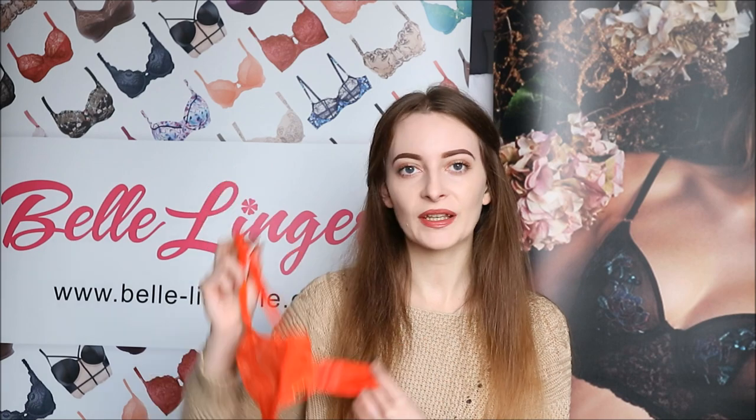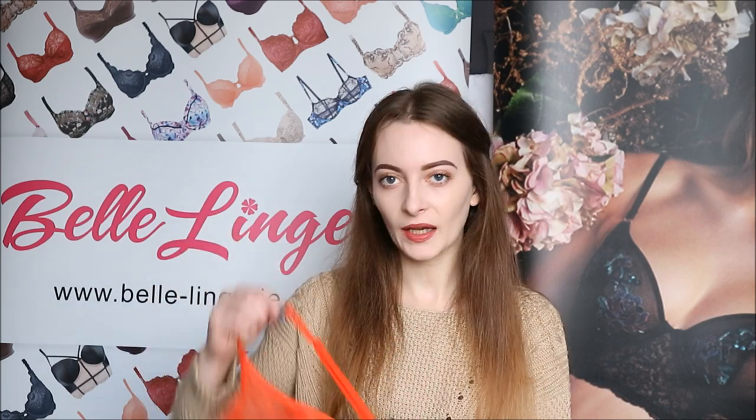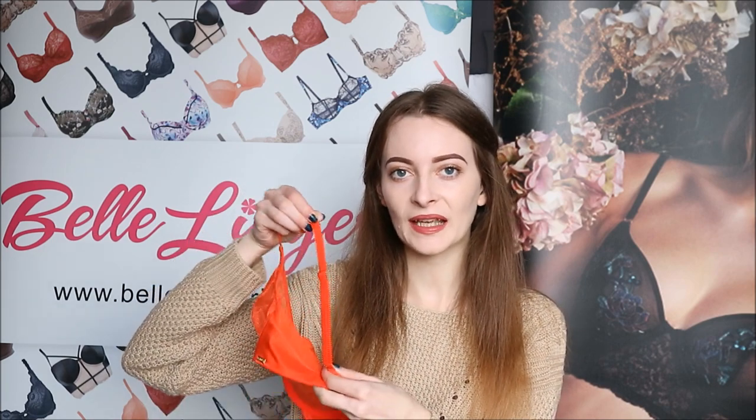It has the three hook and eye fastenings on the back, and the shoulder straps are completely adjustable so you can get it to fit exactly how you want. There is also a slight bit of lace just along the side straps, and the shoulder straps do have some scallop detailing as well.